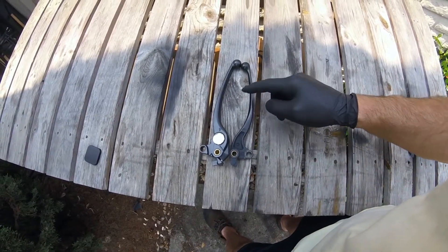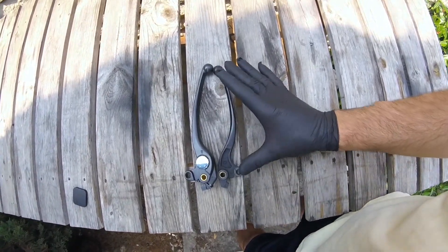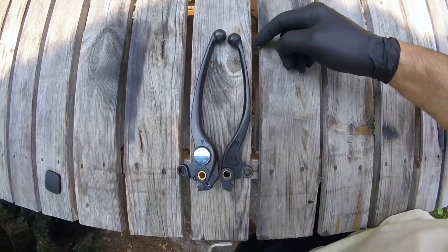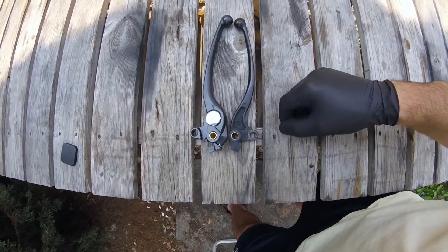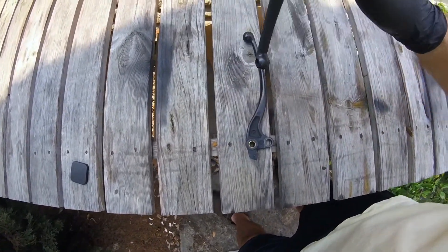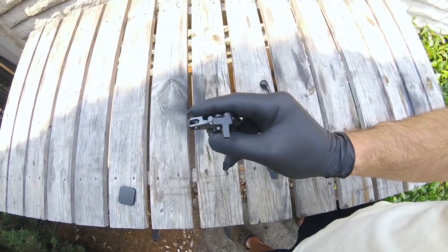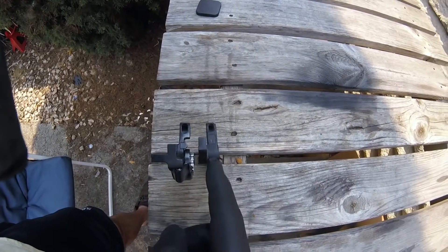I've removed the original lever. This is the original and this is the replacement. As you can notice, the replacement is a little bit longer — probably about a centimeter longer than the original. But that's not really a problem. The main difference you really want to know about is in this area right here.